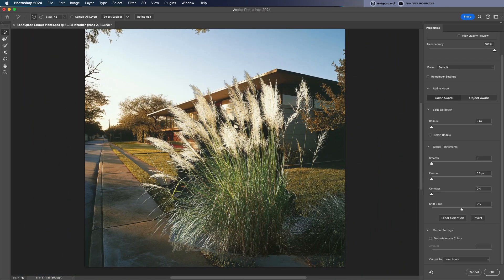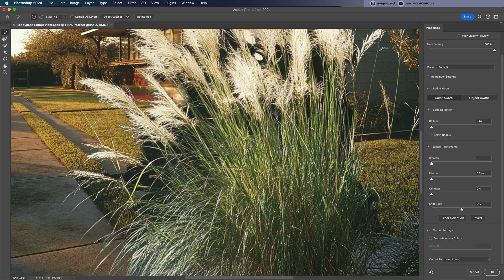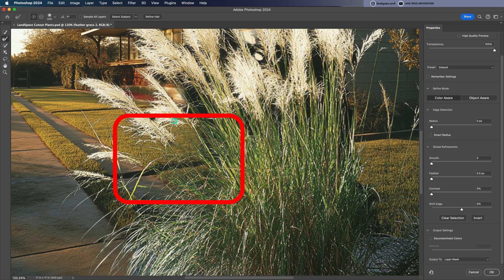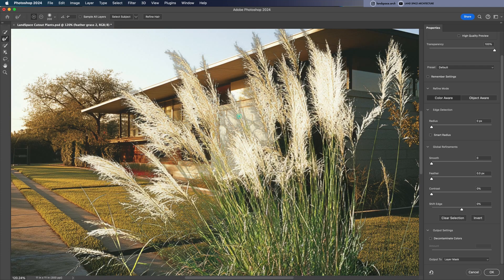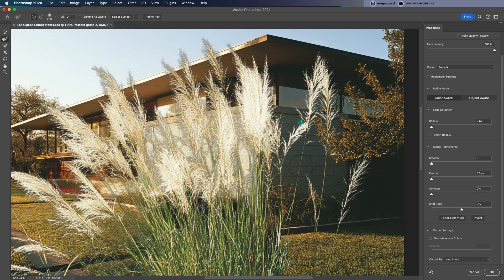However, you might still see some dark patches between the blades of grass. No problem — go to the side menu and select the second tool, the Refine Edge Brush. Adjust the brush size and gently brush over those black areas. Like magic, the background fades away but the fine details of the grass stay intact. You might notice that some of the grass gets accidentally erased during this step, but don't worry — we'll bring those back. For now, let's focus on cleaning up the background first.